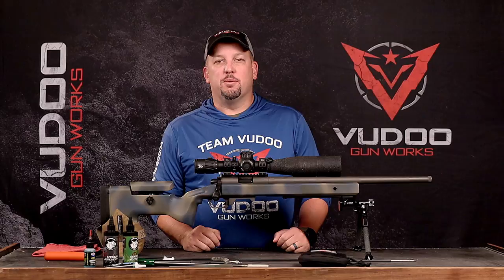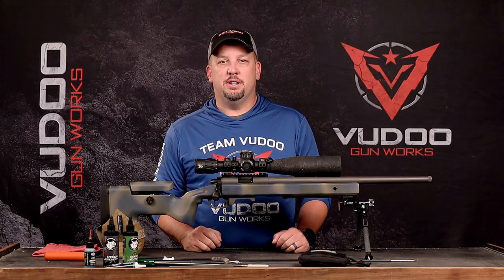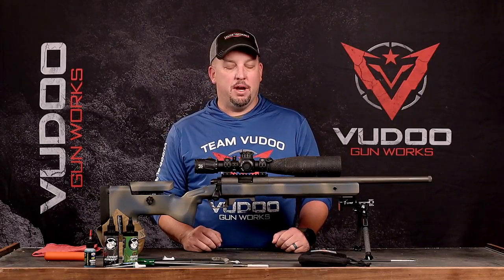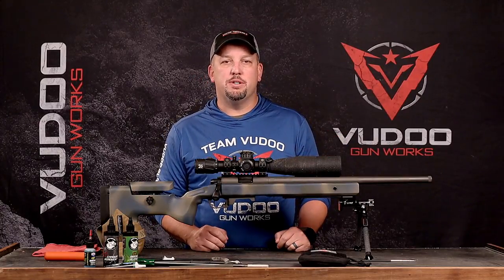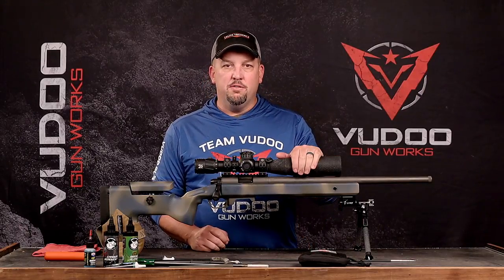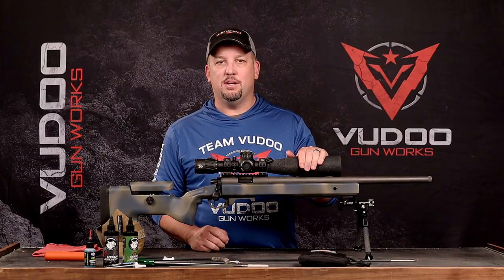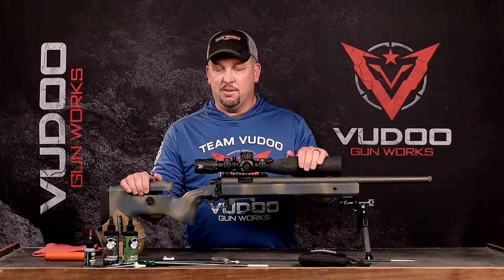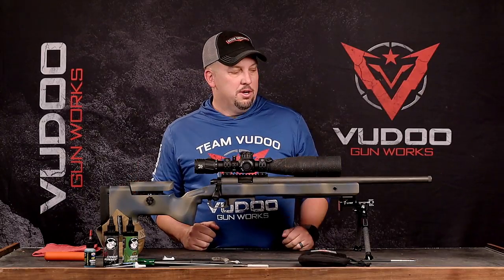Hey folks, it's Greg Roman from Voodoo Gunworks. We want to come to you today with a little cleaning video. We get a lot of questions on rifle cleaning at the shop, so today I'm going to show you what I do to maintain my rifle — more specifically, how to get rid of that pesky carbon ring in your chamber. Right here is my brand new Voodoo 360; we just competed together in the Heat Stroke Open up at Hobble Creek yesterday, so she's pretty dirty with about 500 rounds since the last cleaning.